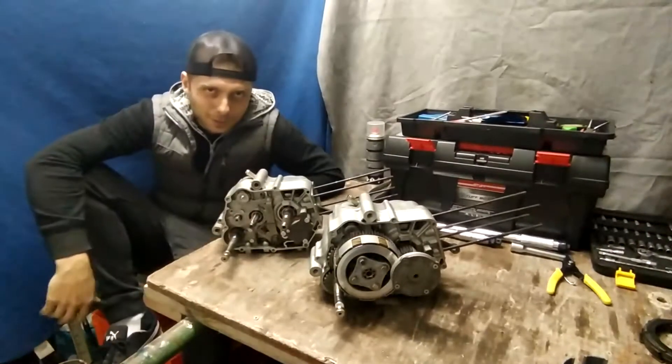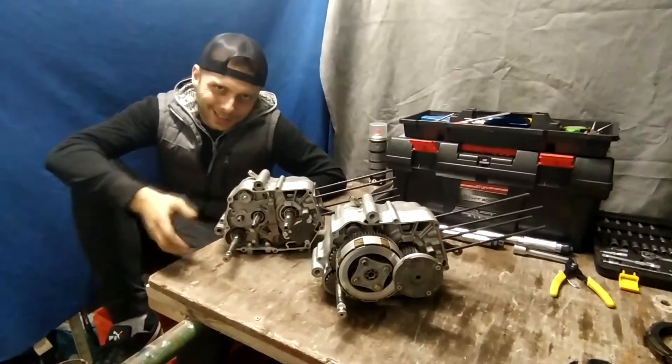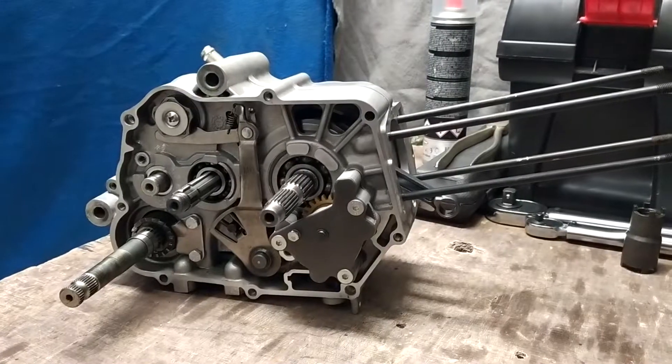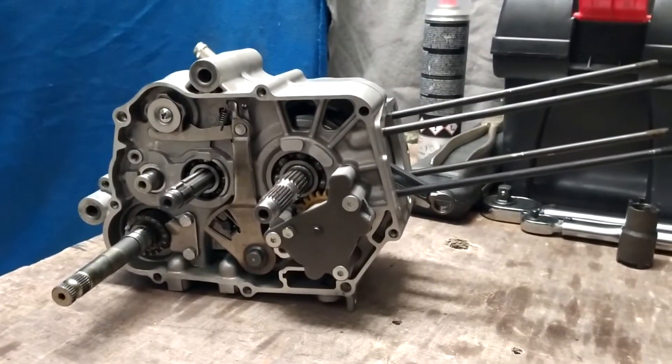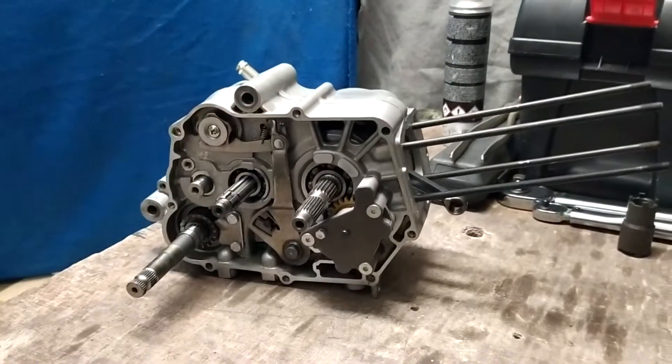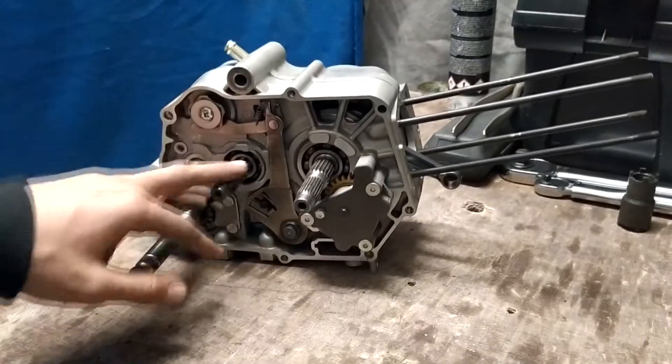Dneska si ukážeme jak složit celou pravou stranu pitbike motoru, konkrétně iX140, jak jste zvyklí z předešlých videí. Nejdřív si ukážeme nějaký věci, který budeme potřebovat. Vezmeme si základ motoru, který jsme si udělali už minule, který máme takhle krásně připravený.